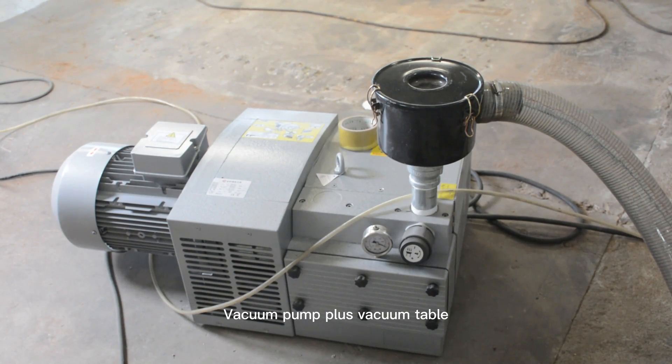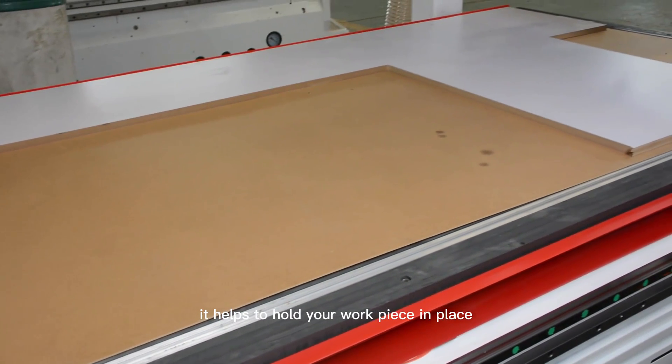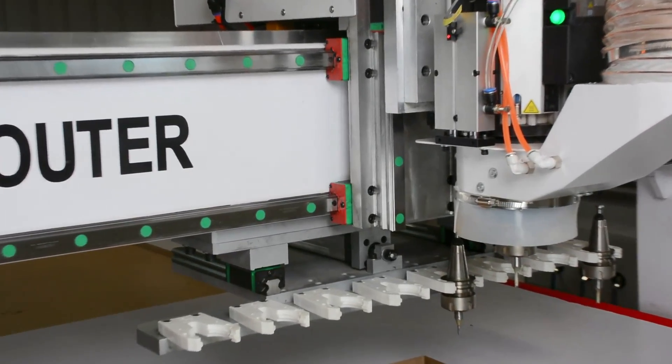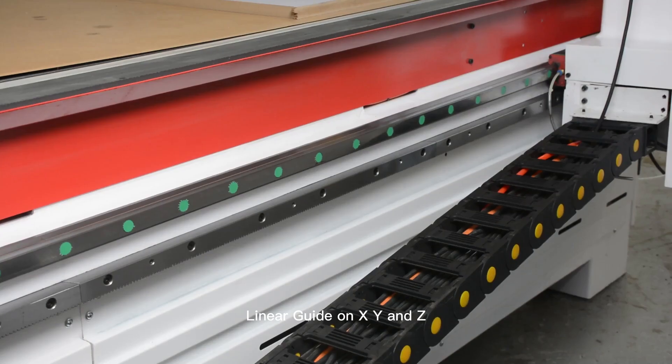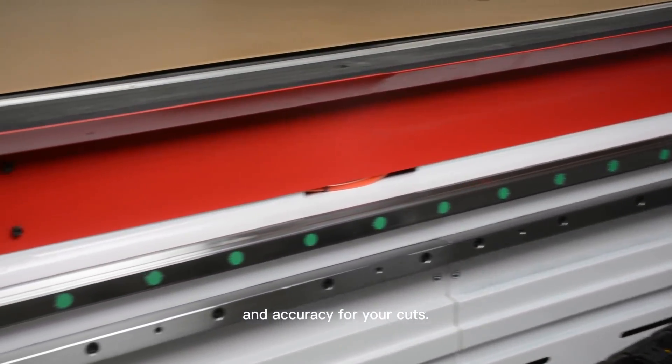Vacuum pump plus table — it helps to hold your workpiece in place while you are cutting, preventing it from moving or warping. Linear guides on X, Y, and Z — this provides high precision and accuracy for your cuts.